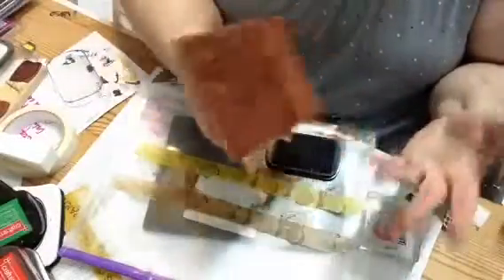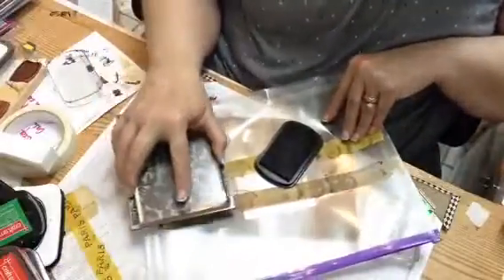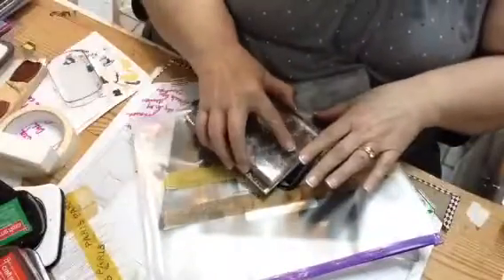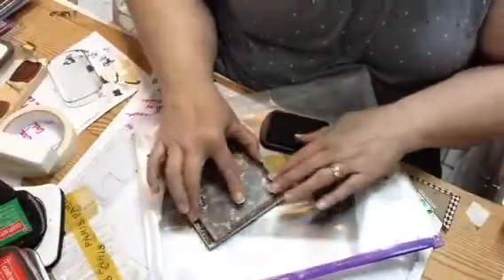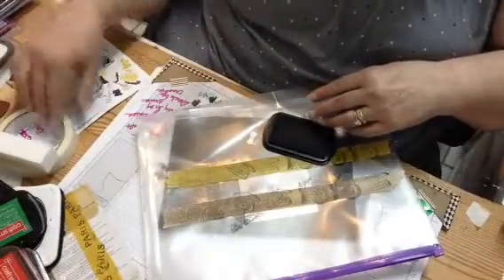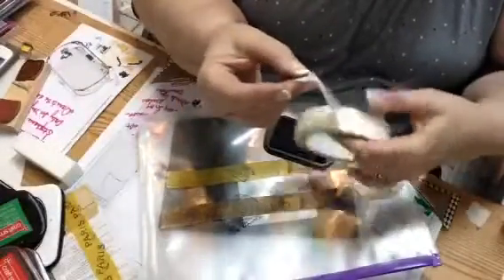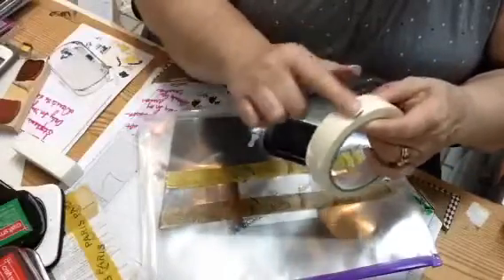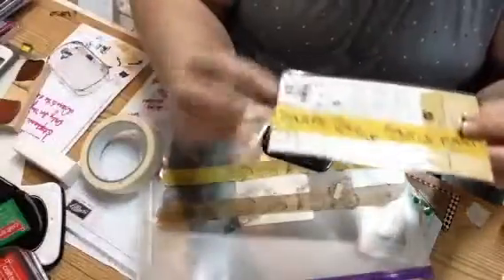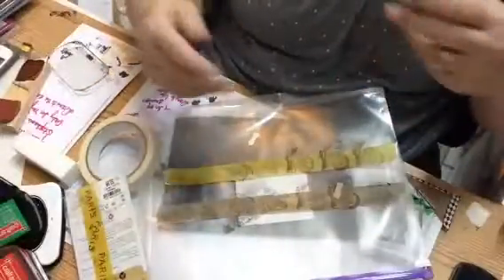I couldn't find my big pad so I was using this one — see what it does. It came out pretty good. You can make your own, but I would suggest trying to find some other kind of tape. This came from the Dollar Tree, of course, but try to find a tape that has a smoother outside on it. This is how it came out on this one, and I'm pretty pleased with the way it came out. I just had to keep working with it — it didn't come out too bad.